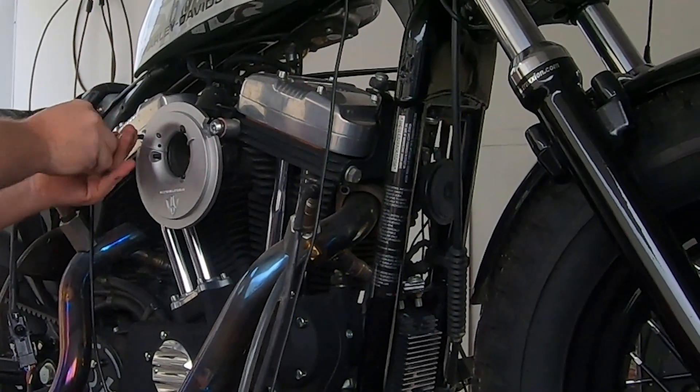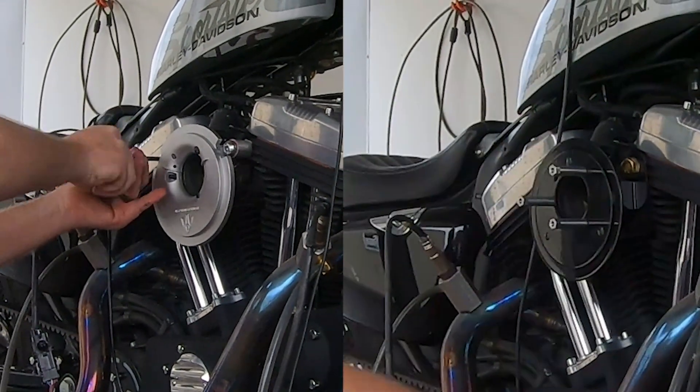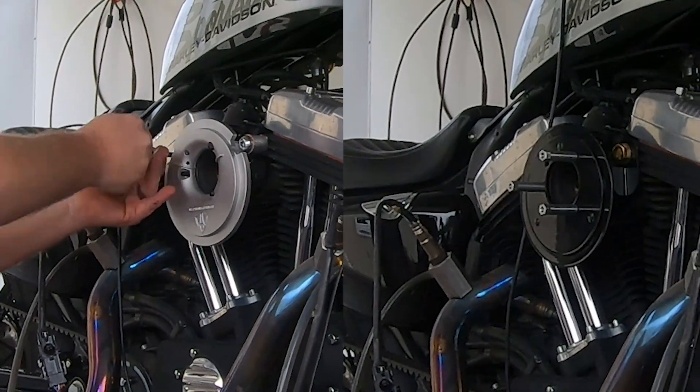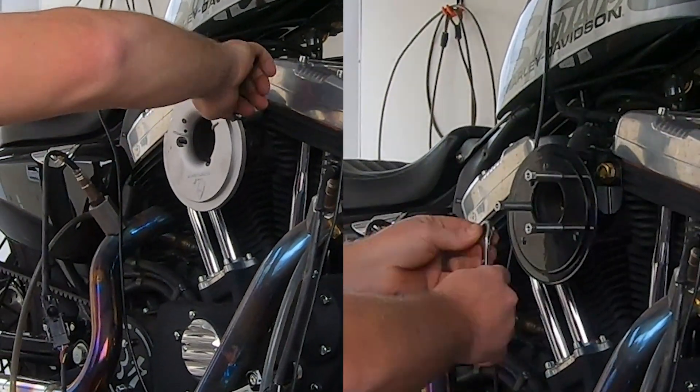We've already ruled out that it's the aluminum, so it has to be the shape. If you look closely — I'll zoom in — you'll notice the backplate of the Big Sucker is a lot meatier, a lot thicker. That's displacing volume; less oxygen can be in there. We interchanged the exact same filter element, so those properties were the same. The only difference is the backplate — the shape and ergonomics of the backplate. Obviously less air can be inside this air box of the Big Sucker. The time difference between runs was just 18 minutes, so weather, temperature, and humidity were essentially the same.